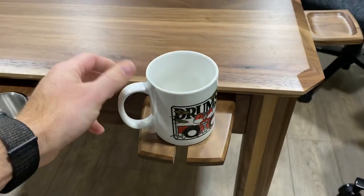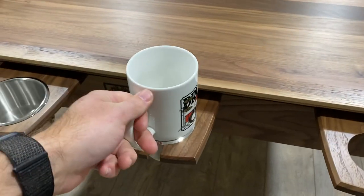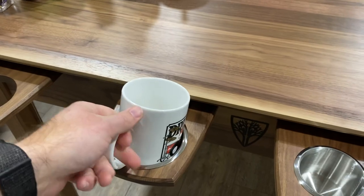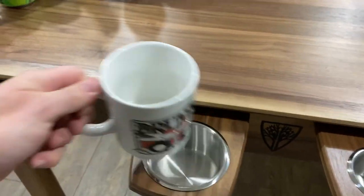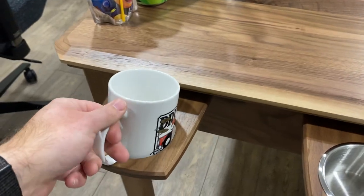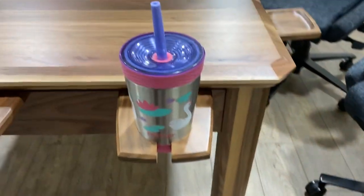A lot of people have talked about mugs — you could just set it up here, but it's very risky. It doesn't really fit well; it's probably worse because of the slop. It really doesn't sit very nicely, but it could work if you had a little bit of liquid.